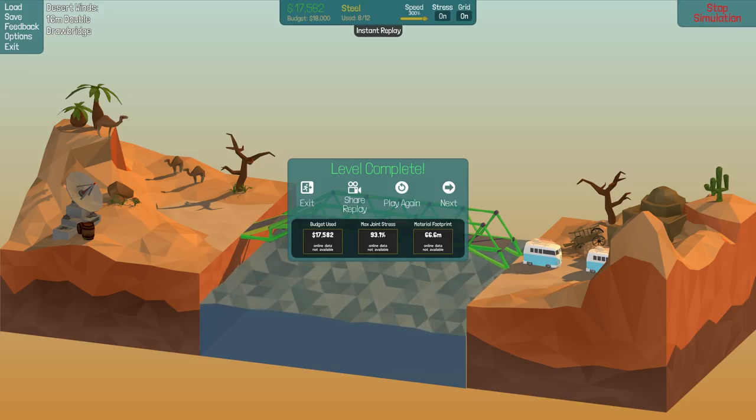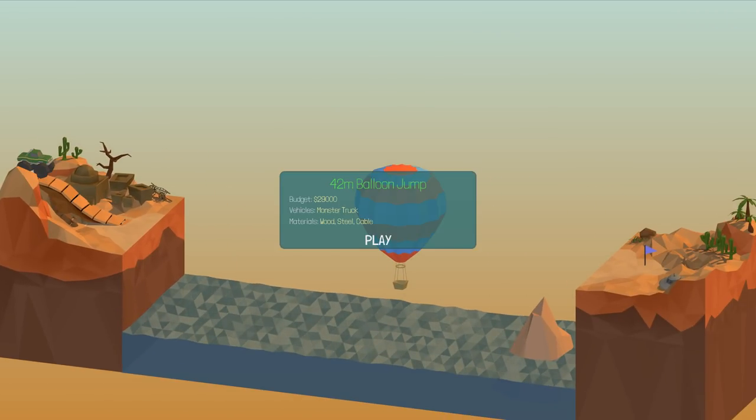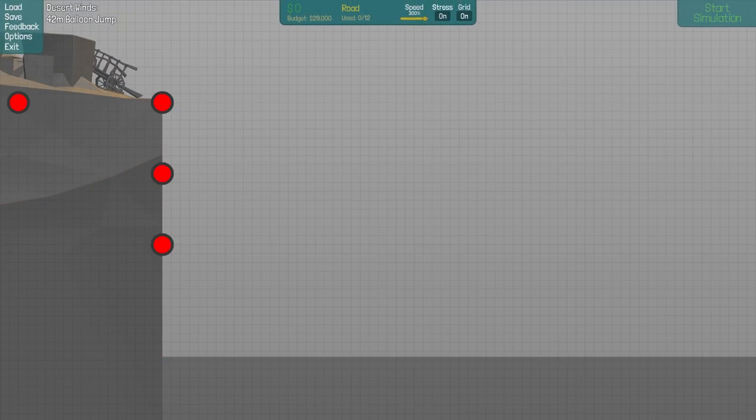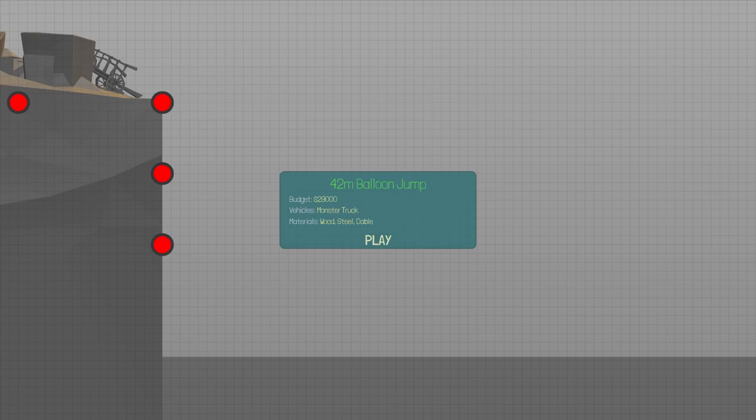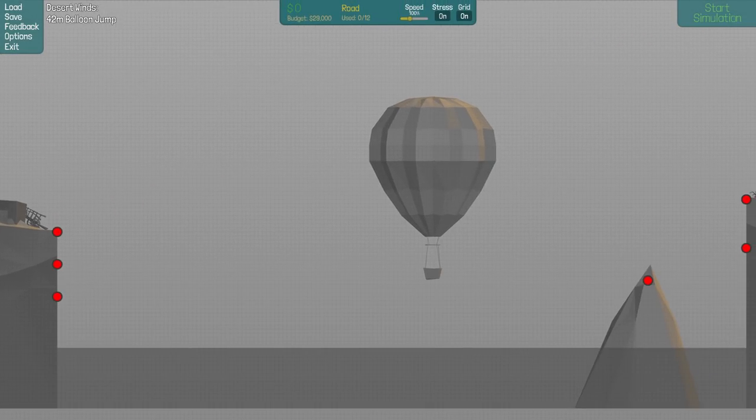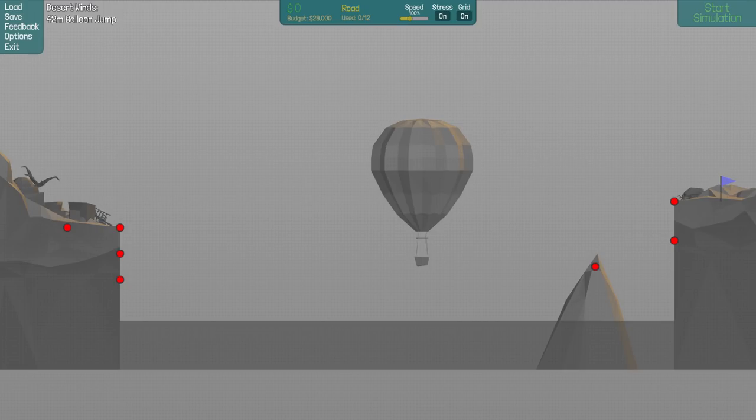The material footprint is 66.6 meters - totally intentional, I planned that. No I didn't, that was just crazy. Anyways, that's halfway through this section - six out of twelve done. I'm gonna do the second half in another video. Until next time, this is YBR - the next one's gonna be fun but you'll have to wait for that. See ya!